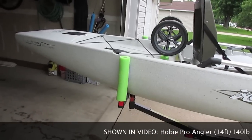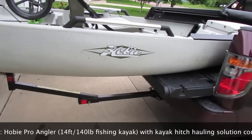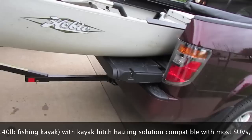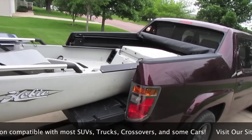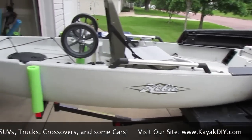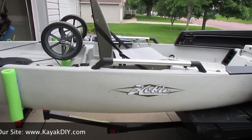Hey YouTube, KayakDIY here. You are looking at the kayak hauler. This is a method for hauling larger kayaks in the back of short pickup boxes. This here is a 14-foot, 140-pound Pro Angler Hobie.